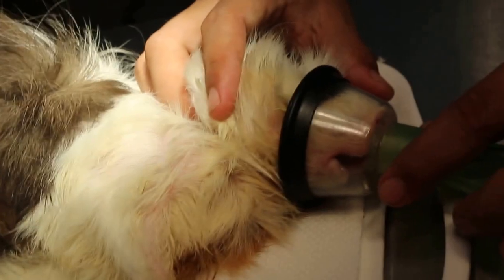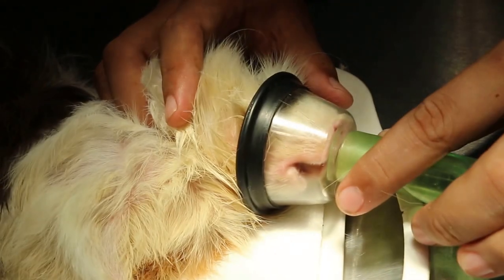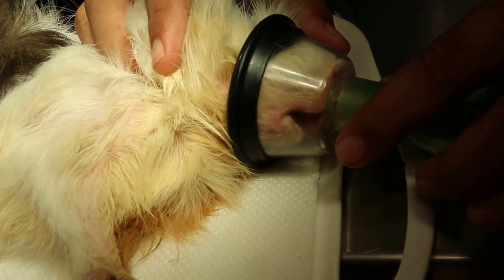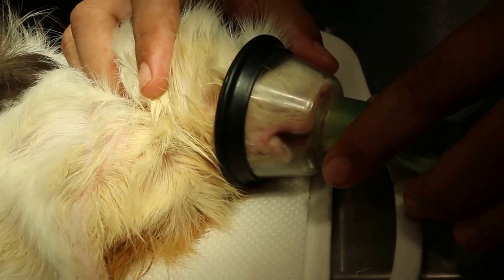As a vet, you will think that just cutting off the front teeth will be okay and the guinea pig will be able to eat. But actually, you are wrong.